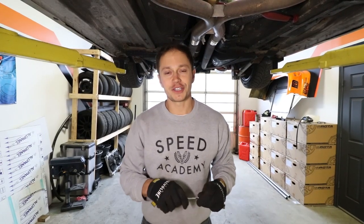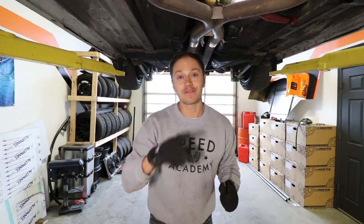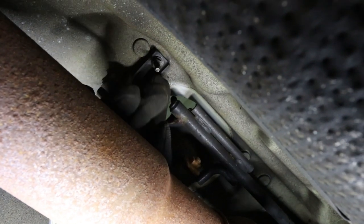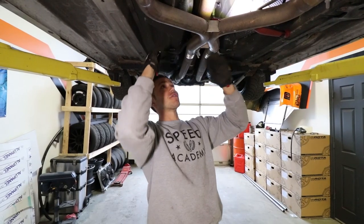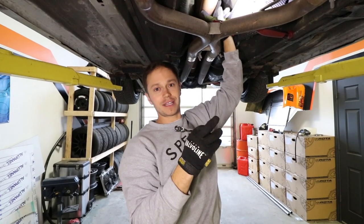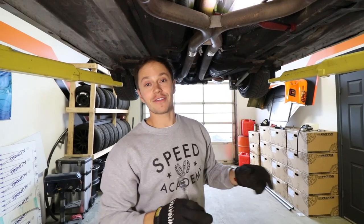It looks like it's going to be a much easier job than expected under here. There's one bolt holding the front side of the shifter in place and two nuts in the back. With those out, we should be able to wiggle this whole setup out of here. Roush mentions you can actually leave the driveshaft in — I was a little worried we'd have to drop it, but let's see how it goes.